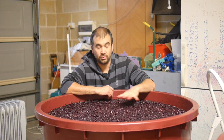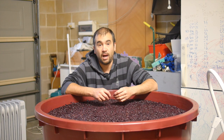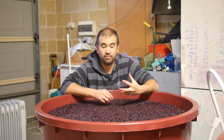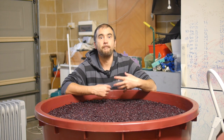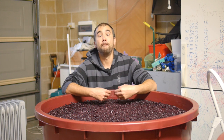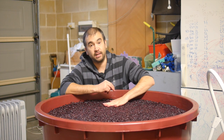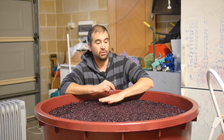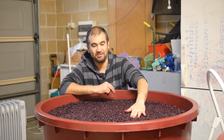Beyond that, we'll start to age the wine in oak, and we'll see a bunch of different characteristics coming from that oak as well — layering in more flavour, more texture, making the wine more and more inviting, exciting, and hopefully more complete. We'll talk about that as the journey continues.